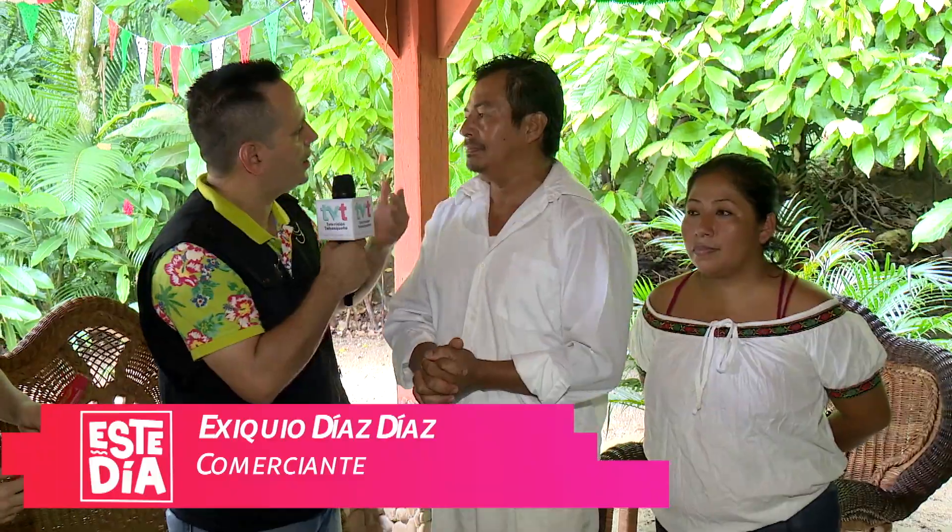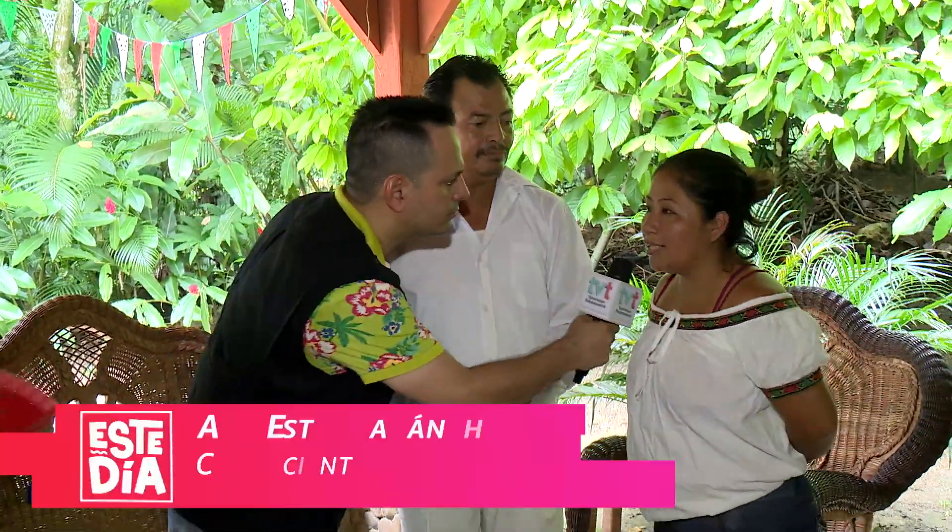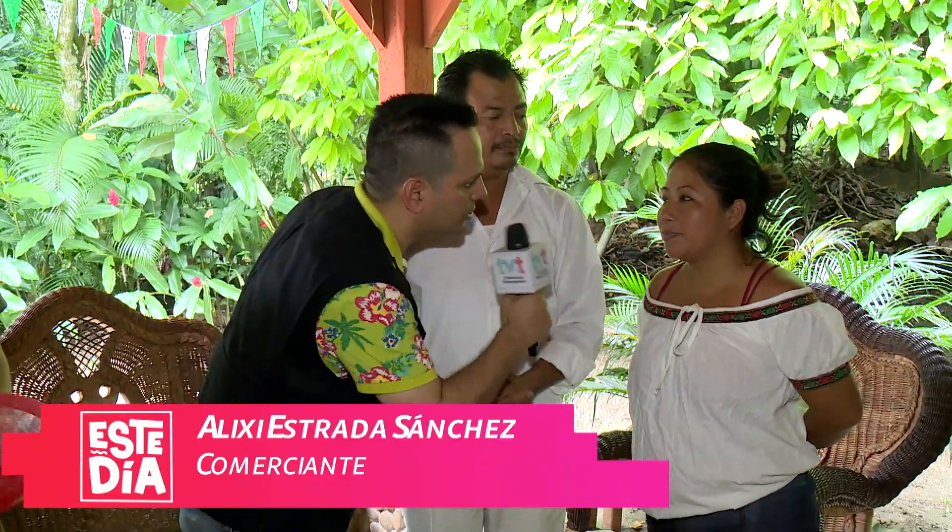Primero que nada, ¿su nombre? Ezequiel Díaz Díaz. ¿Cuántos años dedicándose a esto? 24 años. Muy bien. ¿Y de este lado su nombre? Alicia Iván Estrada Sánchez. ¿Cómo ha estado, señora? Bien, gracias a Dios.